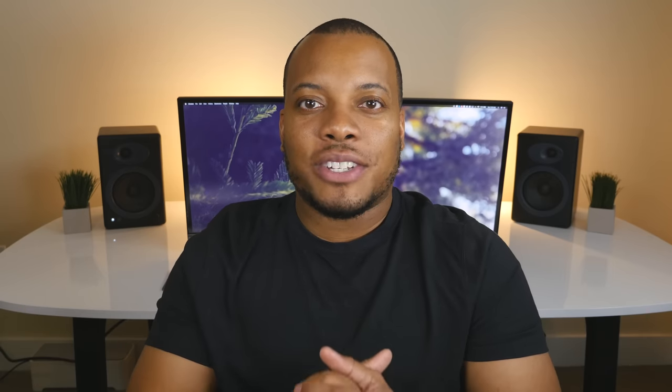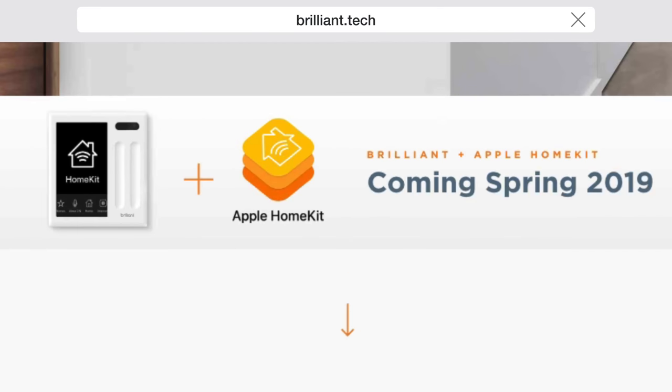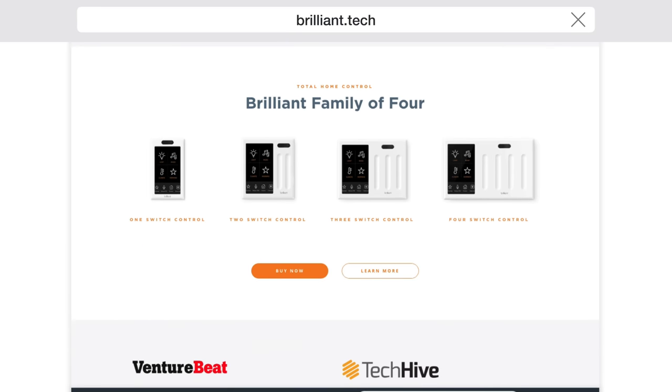If you are interested in Brilliant — which I think a lot of you will be — you can check out their website at brilliant.tech. They have variations of this starting at $299, going up depending on how many switches you're trying to control with one device. I'll leave that link down below along with links to their social media networks and mine. Please leave your comment below, let me know what you think, and as always, thanks for watching. Catch you later. Peace.